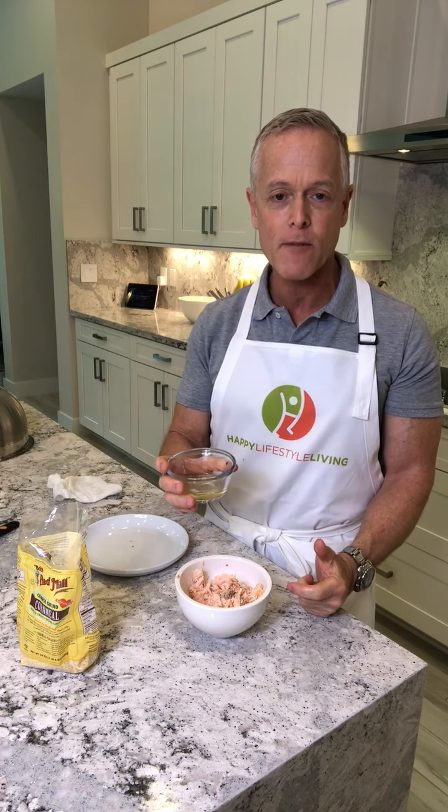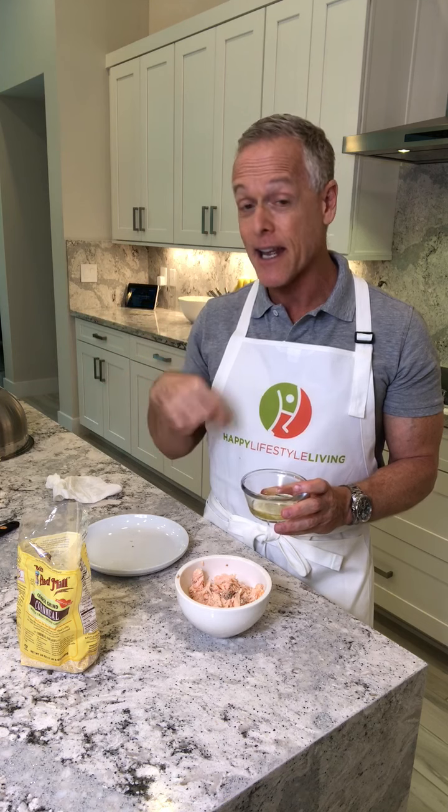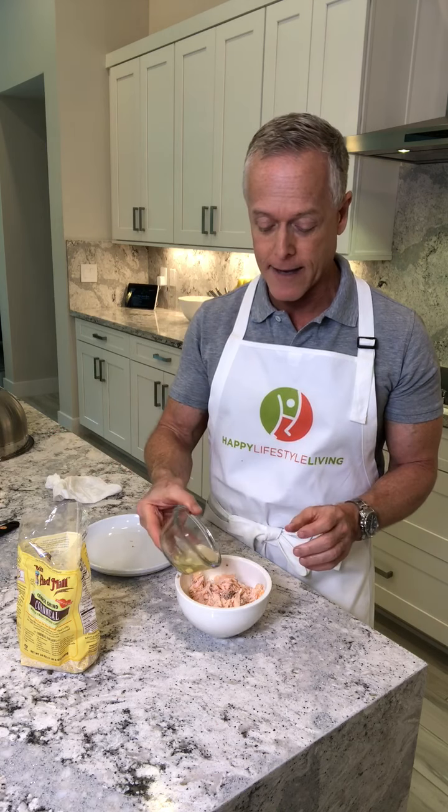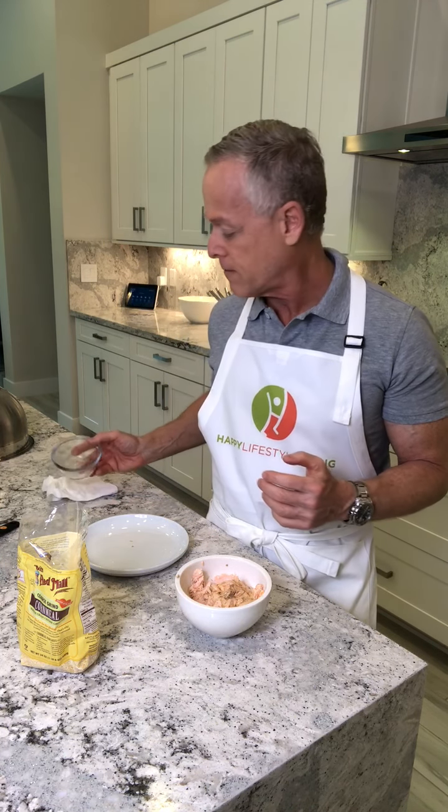I add one egg white that I separated myself. People always ask why I don't use liquid egg whites. Once when I was whisking a liquid egg white it wouldn't foam up the way it's supposed to, but a regular egg immediately did. I said there must be something off with those liquid egg whites, so I never use them. I later read that some liquid egg whites in the supermarket have additives in them anyway.